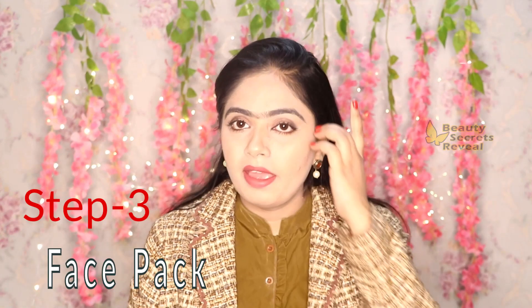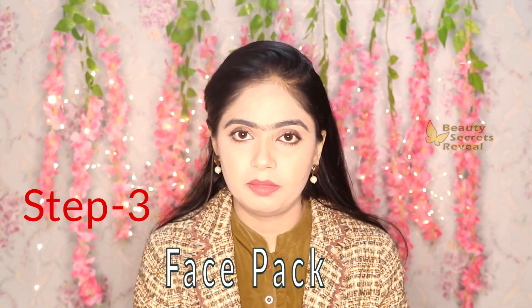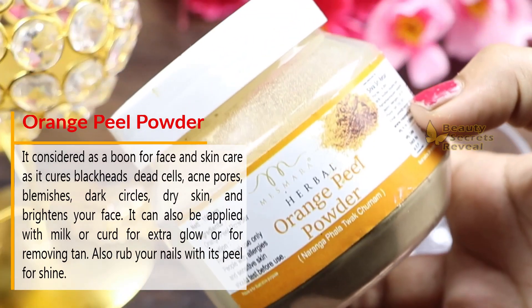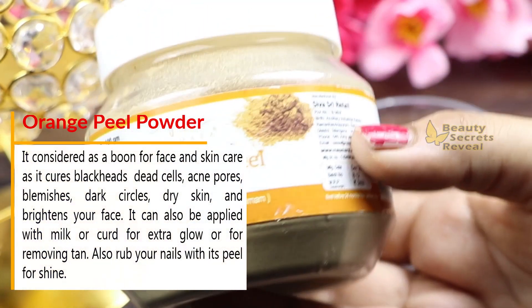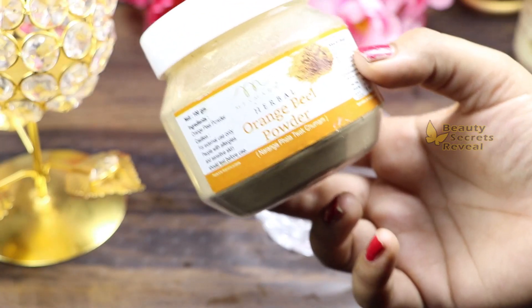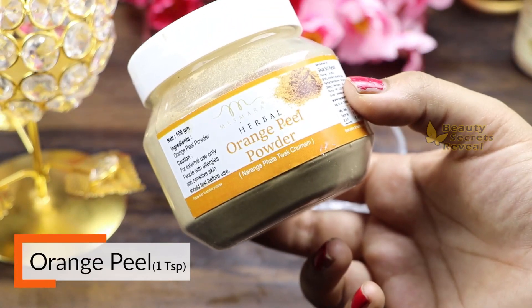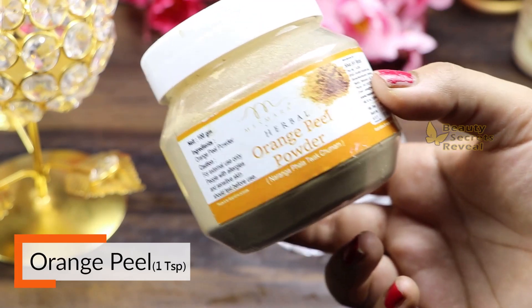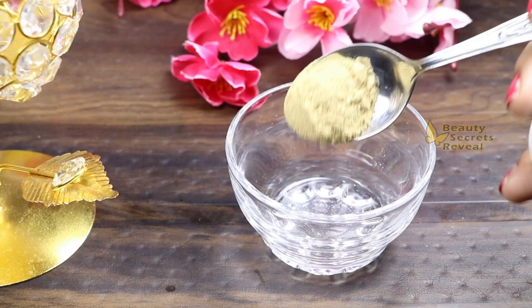Our next step is the face pack. First, we need orange peel powder. You can make orange peel powder at home by drying and grinding the peel, or you can buy it online. It is very effective — it removes dark spots, pigmentation, and acne spots, and helps lighten the skin as it is high in vitamin C. I am using 1 teaspoon of orange peel powder.